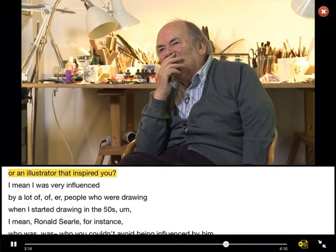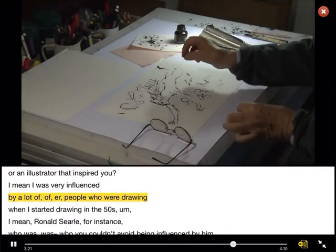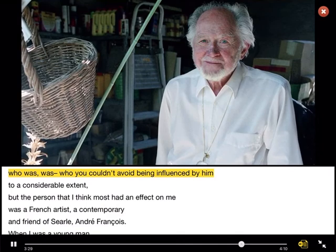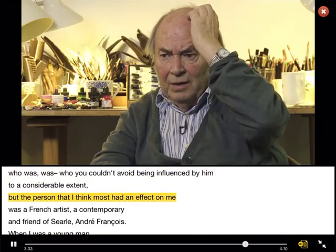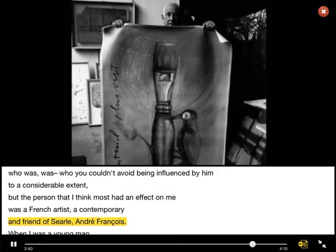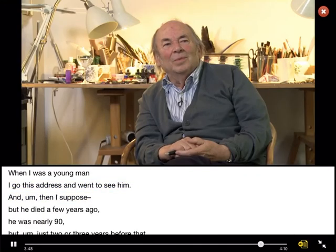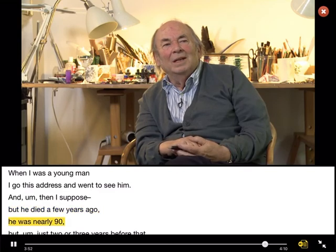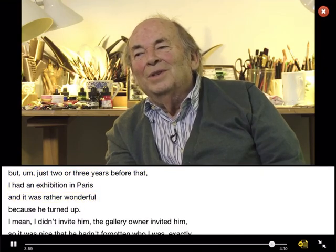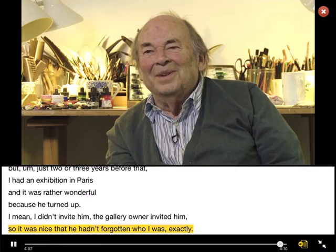Is there an artist or an illustrator that inspired you? I was very influenced by a lot of people who were drawing when I started drawing in the 50s. Ronald Searle, for instance — you couldn't avoid being influenced by him to a considerable extent. But the person that I think most had an effect on me was a French artist, a contemporary and friend of Searle — André François. When I was a young man, I got his address and went to see him. And then I suppose he died a few years ago — he was nearly 90. But just two or three years before that, I had an exhibition in Paris, and it was rather wonderful because he turned up. I didn't invite him — the gallery only invited him. So it was nice to think he hadn't forgotten who I was.